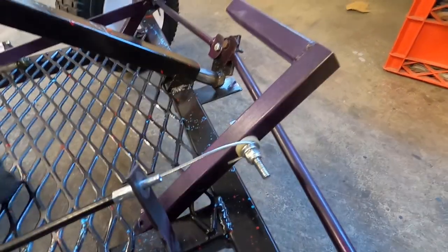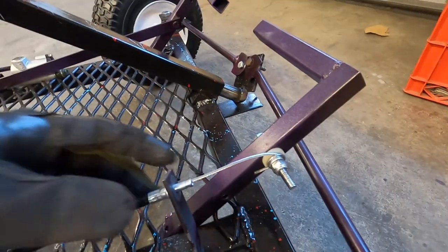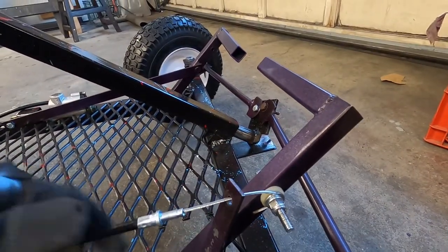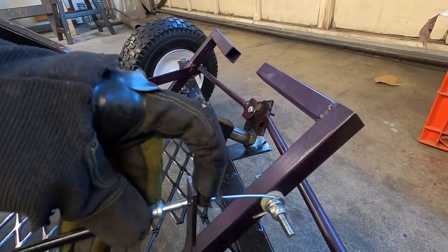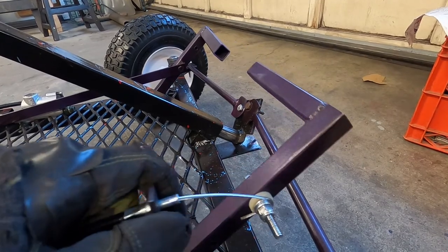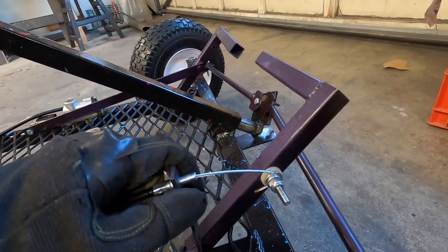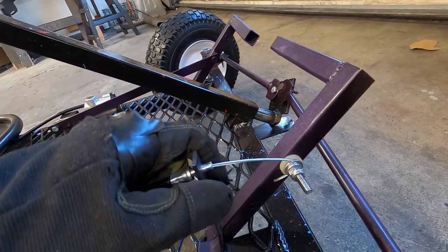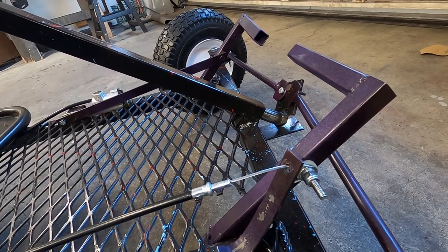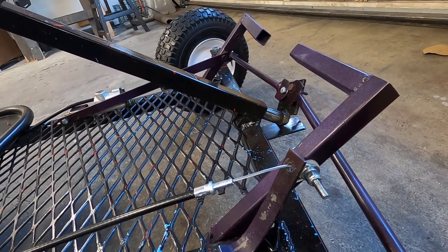That cable will never come loose. I'm going to weld this solid onto here, and that's what this piece will slide into — see that? And then boom, that will be the whole setup. We're going to have a functioning and probably consistent go-kart — probably.